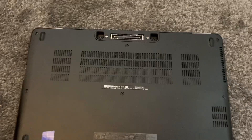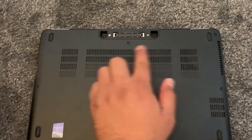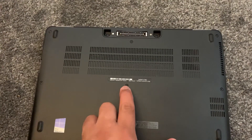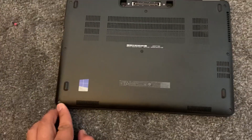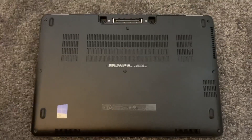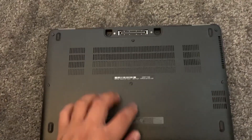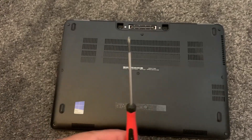Turn the laptop on the other side and undo all these screws. Quick one guys — this is the screwdriver I used for all these screws.